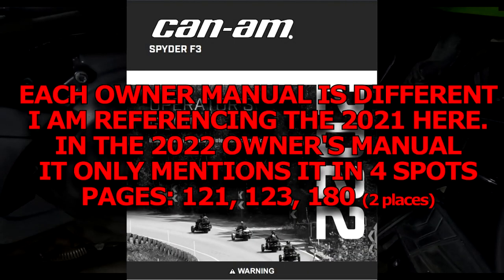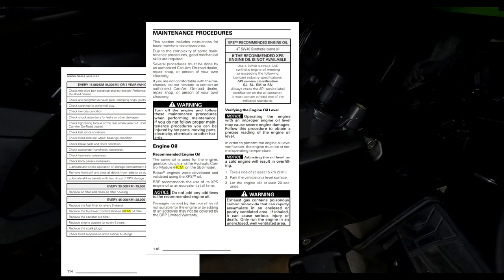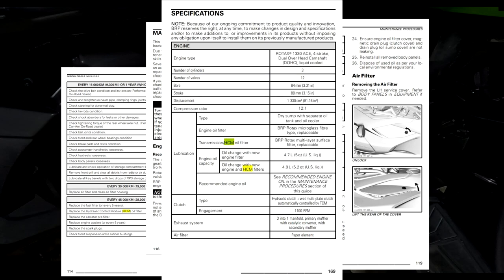In your owner's manual, there are only five places where the HCM oil filter is mentioned: page 114, page 116, page 119, and it's mentioned in two places on page 169.